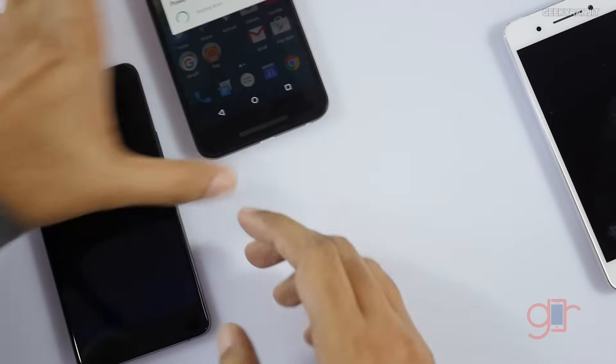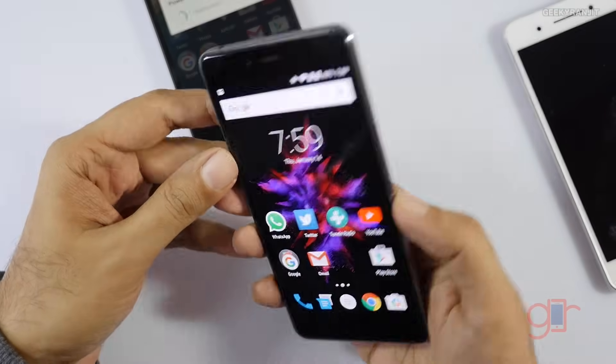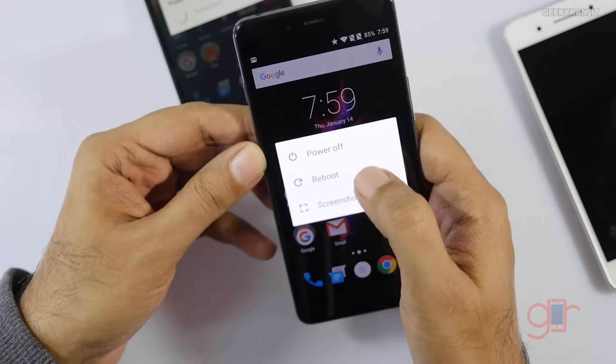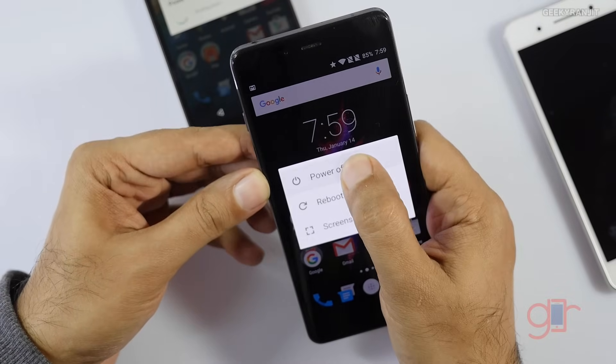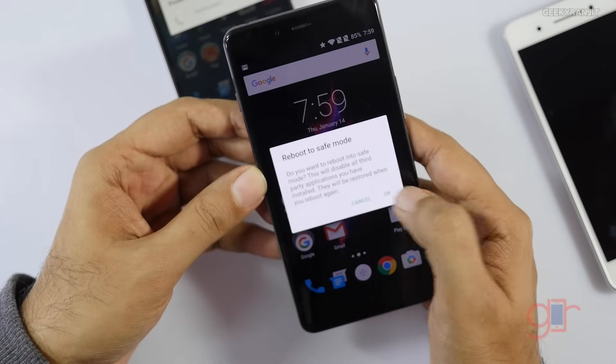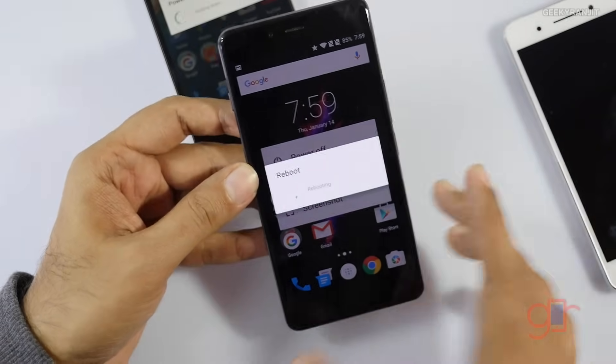It's a little different on some other devices. On the OnePlus X, hold the power button, and when you get to the menu, hold the power off button for about two seconds. It then says you can boot to safe mode — just press OK and it will reboot into safe mode.